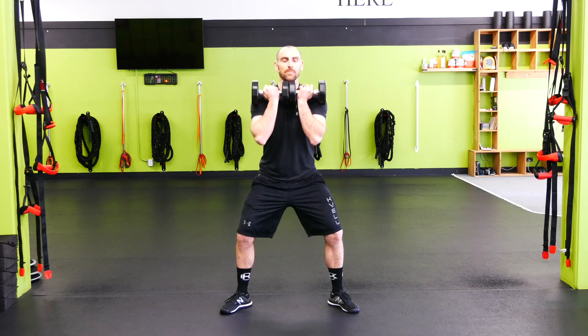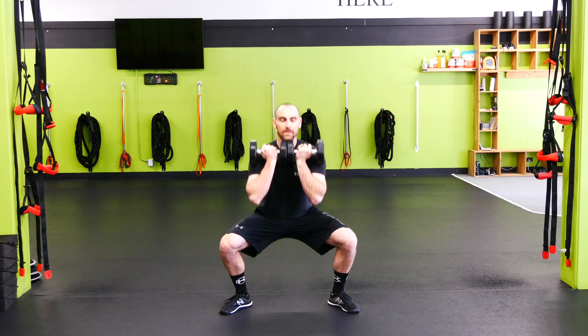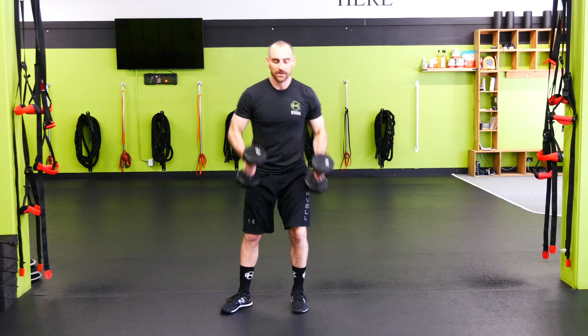Weights are together, chest is up. We're ripping those knees out as we squat as low as we can. Careful on the groin there, and then back up, stretching the groin out, ripping those knees out, down and up.